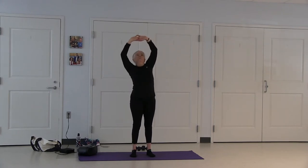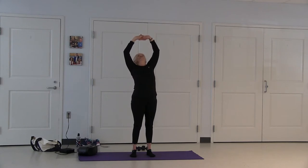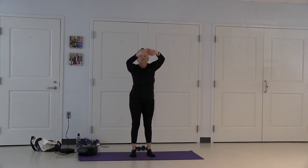Inhale up. March back. Straighten up. Hinge forward.